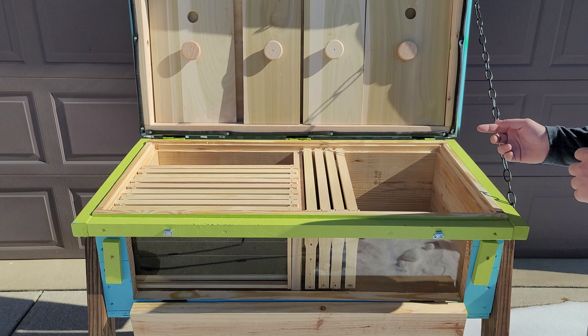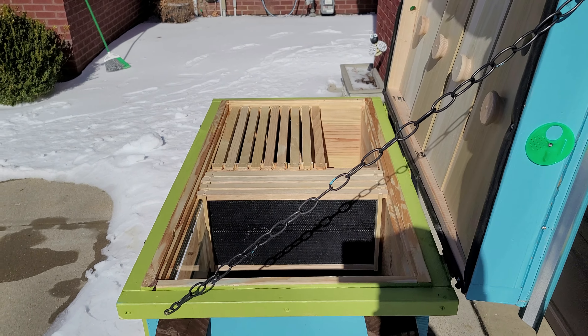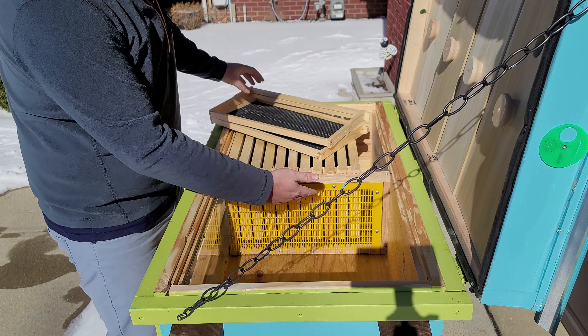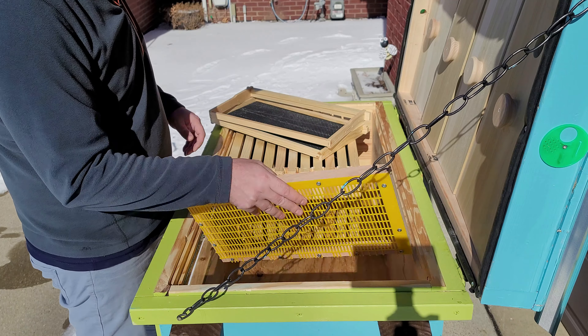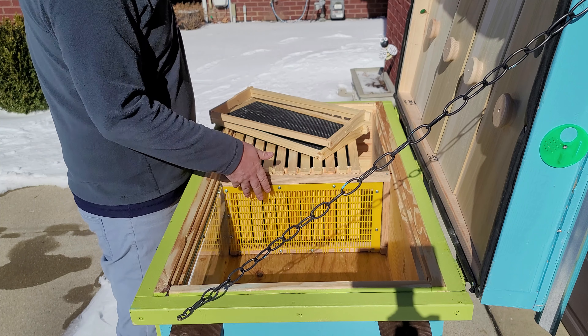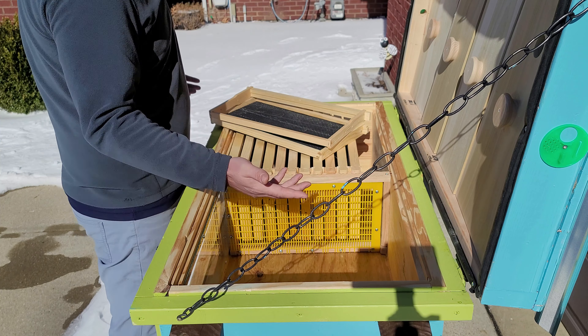Let me bring this in from the side so you can see what I have as a queen excluder. As you can see, I divided the hive — I just built a queen excluder. This is optional; you don't have to use it. It just comes out like that, simple. If you're putting in just a package, you can actually watch it develop first before you even use this side. It slides right in, and when you put the frames in, it holds it. I do have a little hinge here that holds it just in case, but you don't really need it. When you put a frame this way, it's going to hold — that's not coming out. Same thing this way.